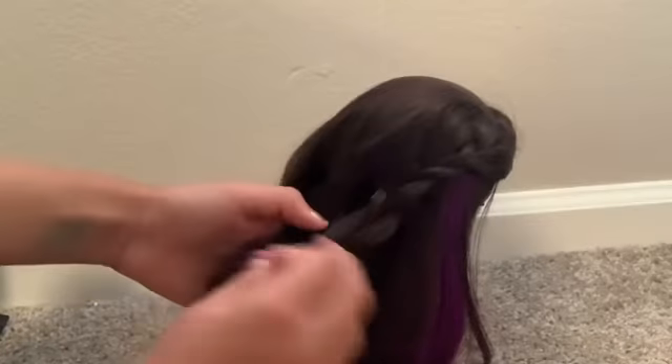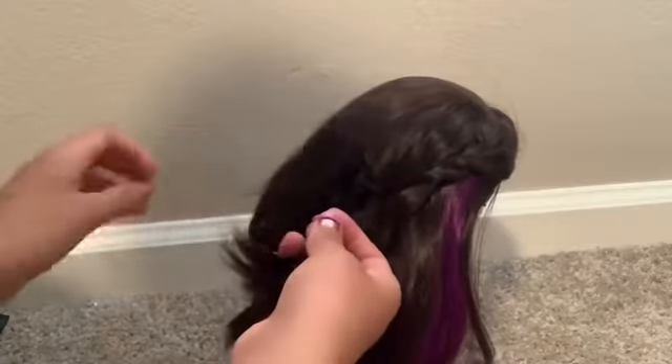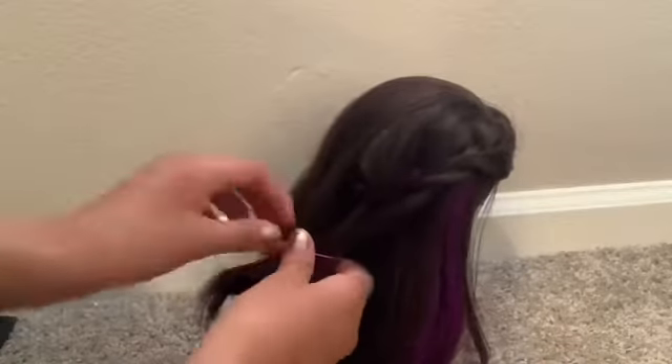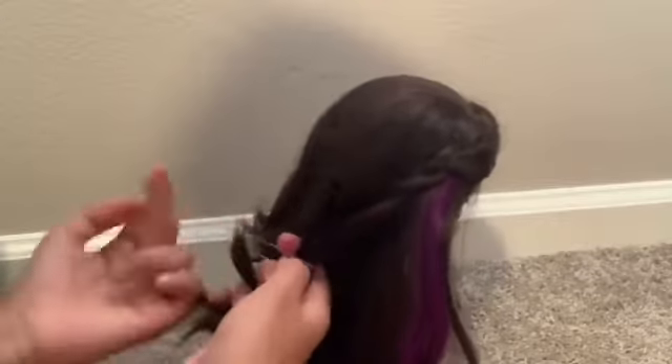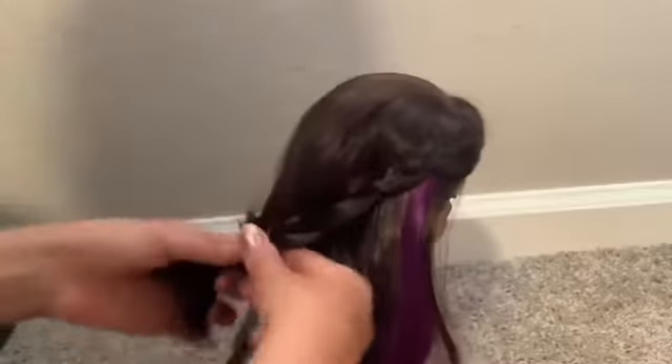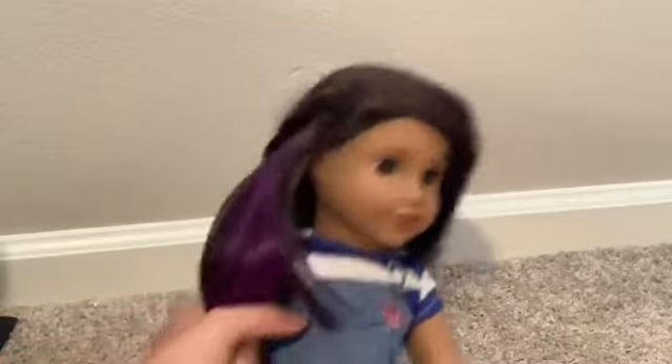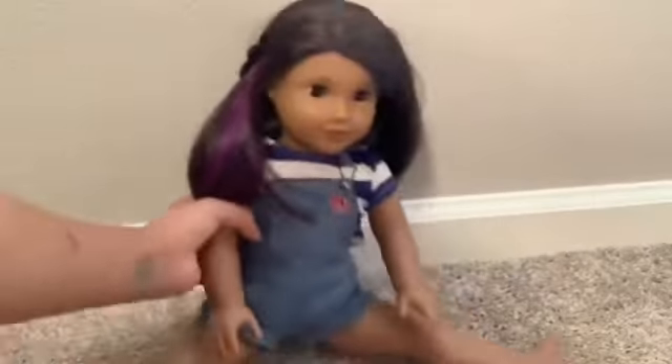Once you're finished, take one of your hair ties and tie the hair off. And there you have it — it makes this super cool curl design right there. This is what it looks like from the front view. Let's get on to the next hairstyle.